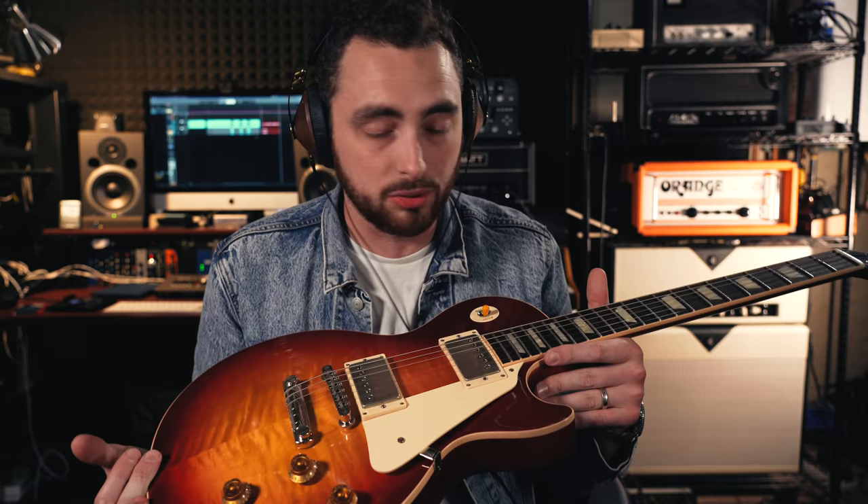Arguably not quite as famous as the Fender Stratocaster, but equally as powerful and influential, is the Gibson Les Paul — and this is another essential guitar in my opinion. Even if it's not a Gibson brand itself, some kind of dual-humbucker, solid-body, set-neck guitar that is a combination of mahogany and maple construction — that is the Les Paul formula. It really is one of the best guitar designs of all time. To me, the real secret sauce behind the beauty of the Les Paul sound are the pickups — specifically PAF, or patent-applied-for, humbuckers. I did a whole video on PAFs that you can check out, but they really are unique to this guitar.